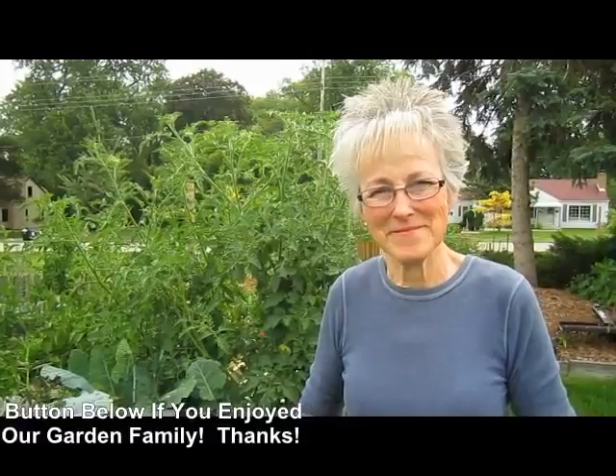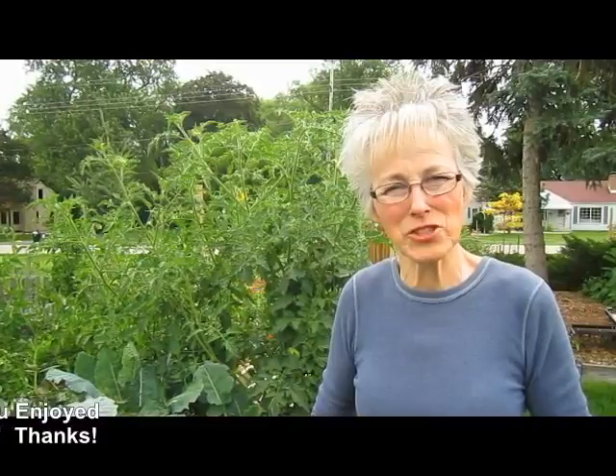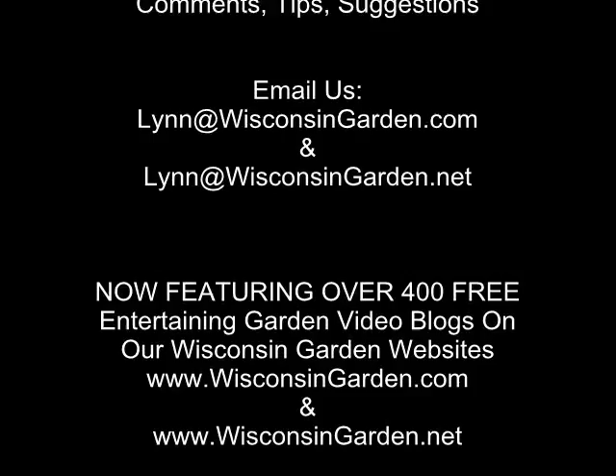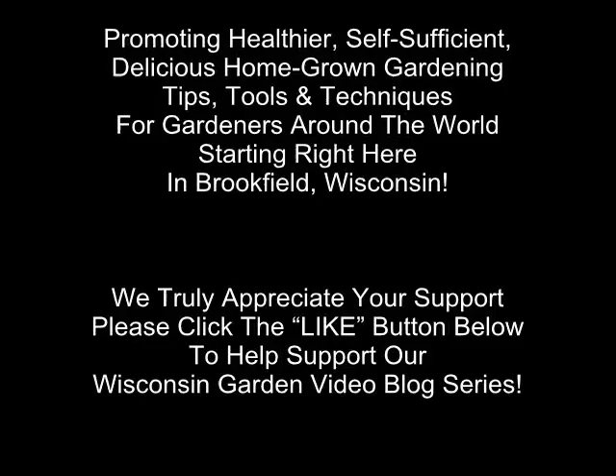We have other videos related to this one — hundreds of them now. Each year you find something new, or somebody will suggest something, or you'll read about it, and we think: let's give that a try. We'll see you next time.